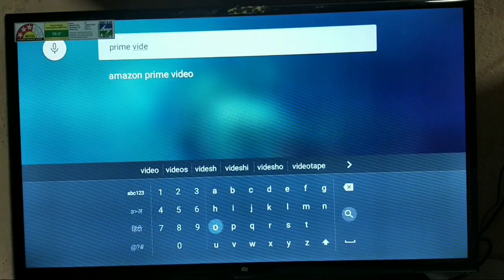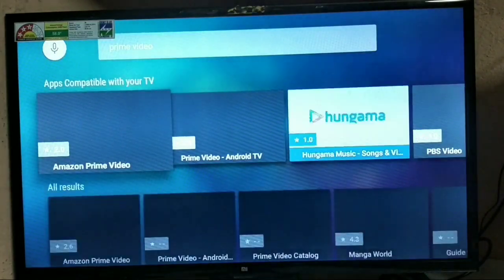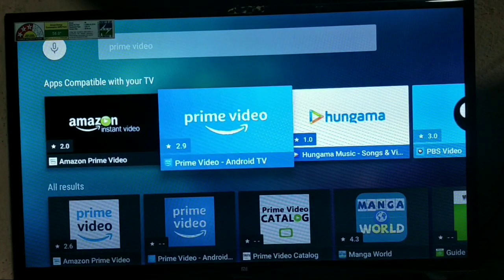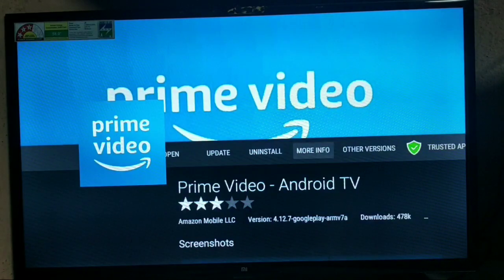After searching, you'll find Amazon Instant Video listed. Go to the 2.9 star one which is in sky blue color. I have already installed this one.